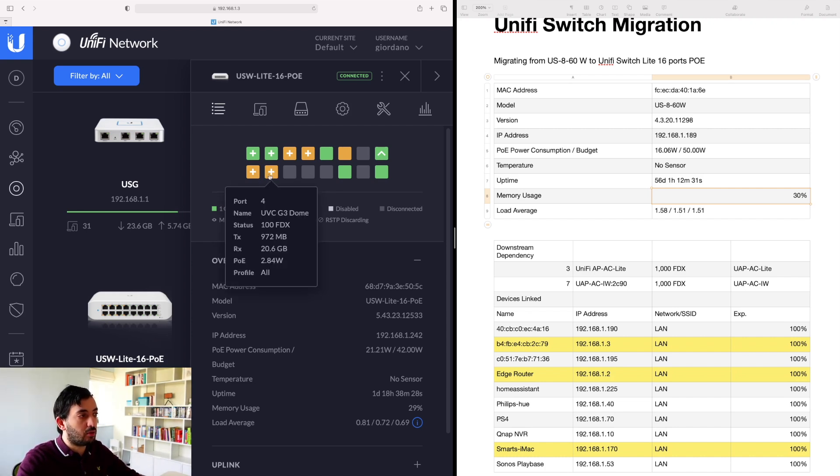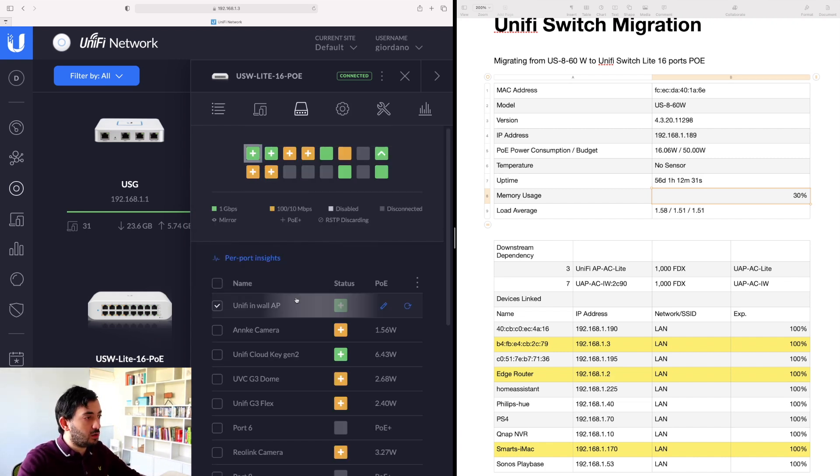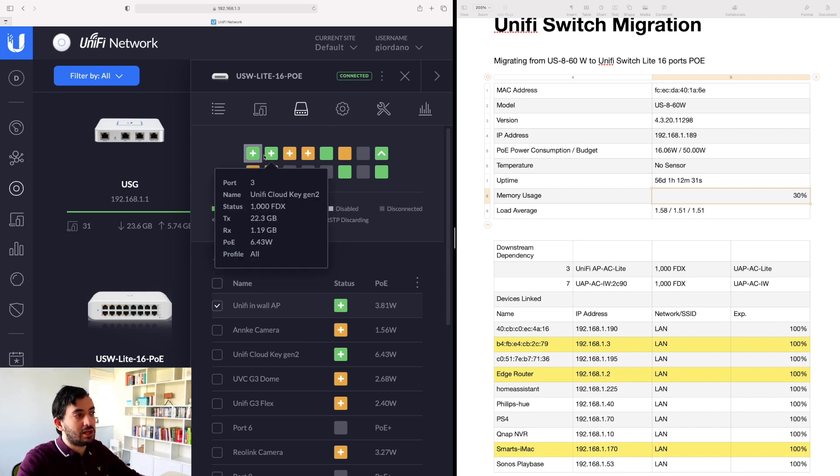If I were to add a couple more Unified cameras like the G3s or the newer G4s, that would be around 3 watts each — another 6 watts bringing me to a total of around 26 to 28 watts. So I'm well within the capacity of this PoE switch, which was my concern. Memory usage is around 29%, looking good. You can also rename the ports — I went and renamed them with the device names using the pencil icon and clicking Apply. Down the line I'll be adding VLANs in the next videos.